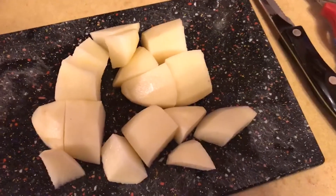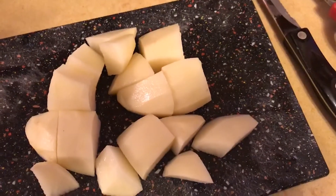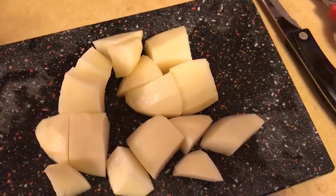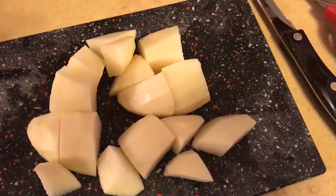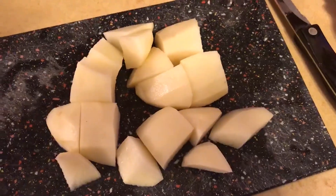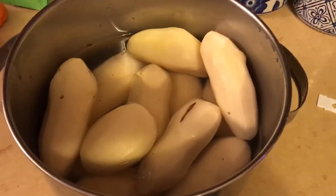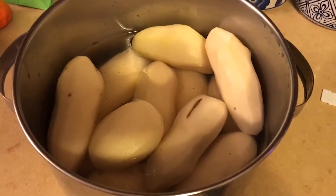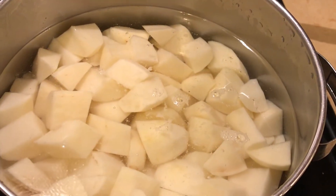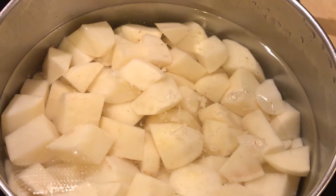I also wanted to have some extra potatoes for Pogac, which I'm hoping Ben will make for us later. The trick with cutting potatoes is to quarter them and then maybe eighth them, depending on how big they are — you want them all relatively the same size so they cook and finish at the same time. I have an eight-quart pan pretty much full of potatoes. After cutting them I rinsed them and filled it back up with water and put them on to boil.